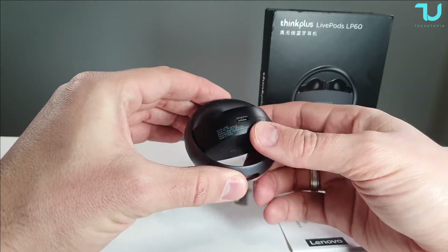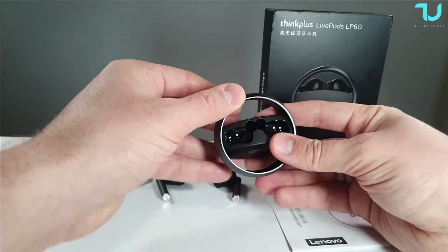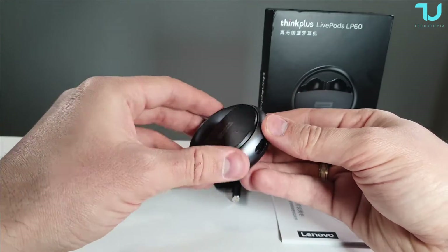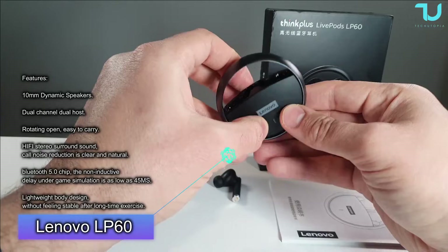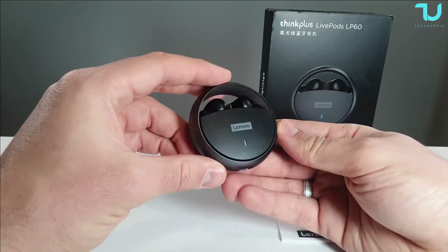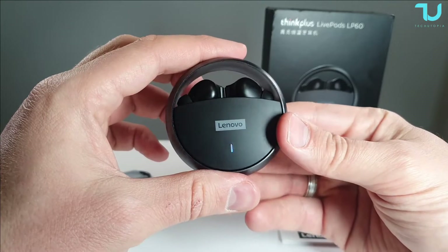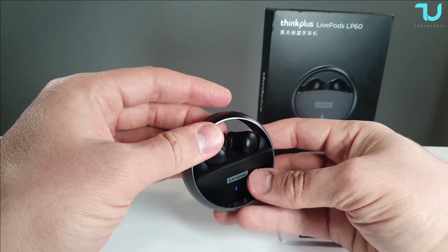And here we have the charging case — very unique! This is a design I'm seeing for the first time. You can put the earbuds in on both directions, which is awesome. There's a small port for charging the case itself. It has a battery indicator showing around 30%. The Think Plus model name and Lenovo brand are printed on it. The case is a combination of plastic and metal — I'm loving what I'm seeing.